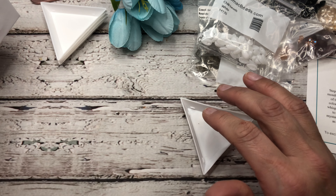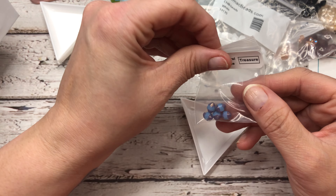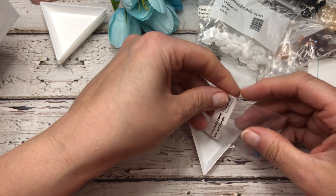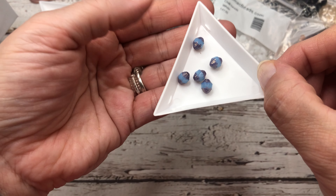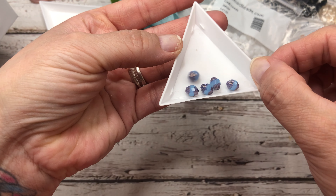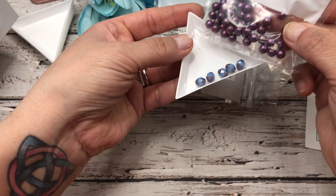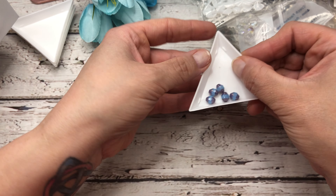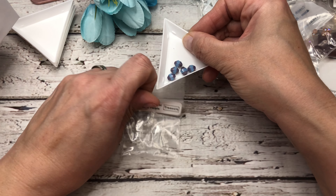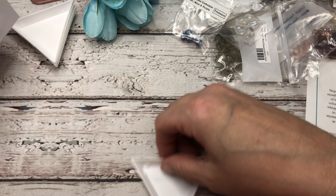Next we have some really pretty beads — these are Czech glass cathedral beads in blue and purple. You only get a few of these, but they are standout beads. Look how beautiful those are. That would go well with the beautiful trio beads — that would be stunning together. Really pretty cathedral beads. They seem like they're a little extra elegant.